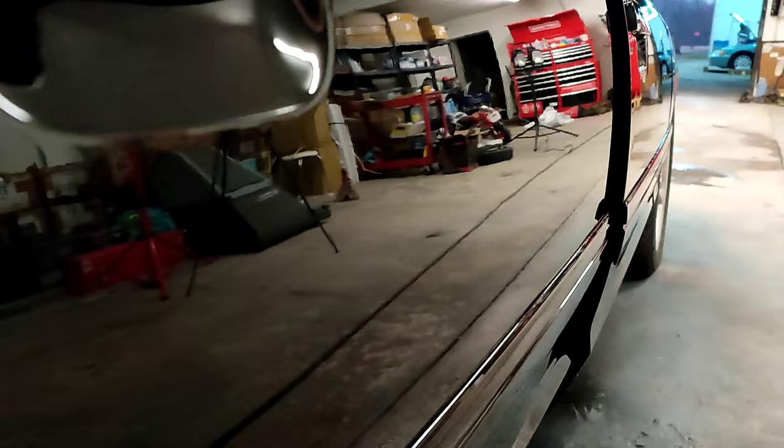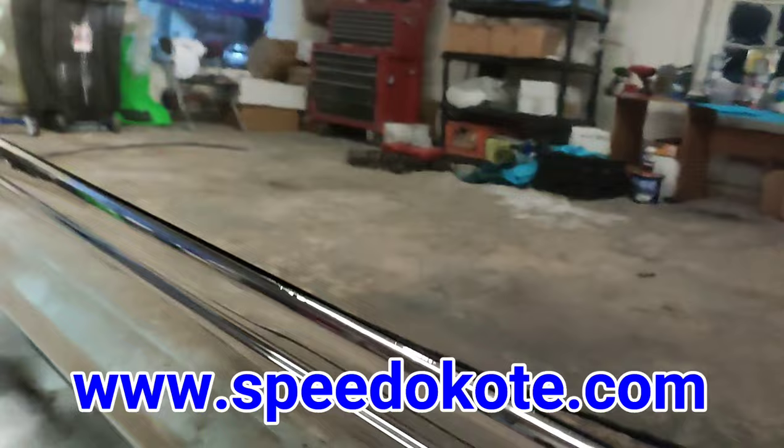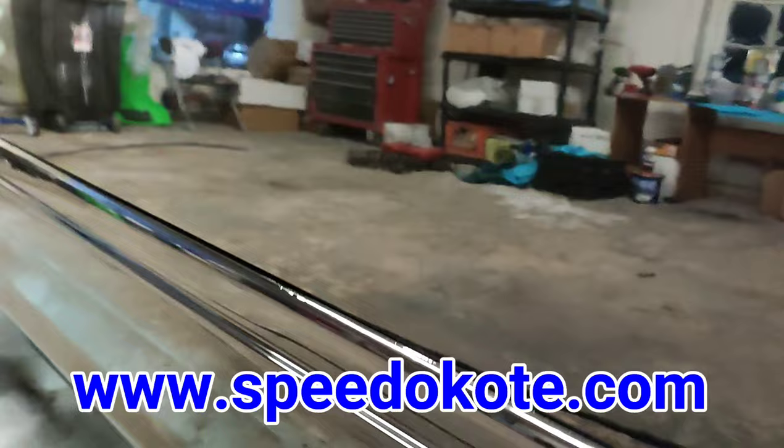If you guys are looking for the best, most affordable autobody products in the world, head on over to www.speedocoat.com. They have everything you need to get your projects done. Like, subscribe — new videos every week.